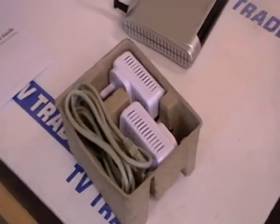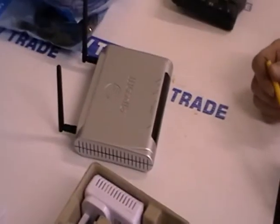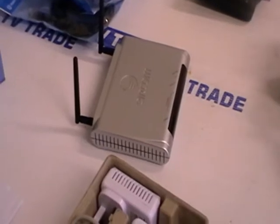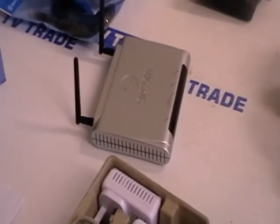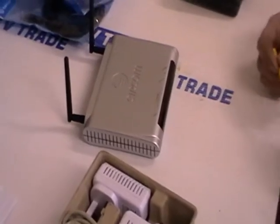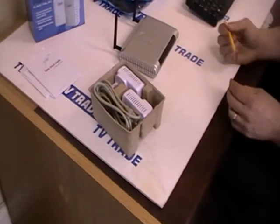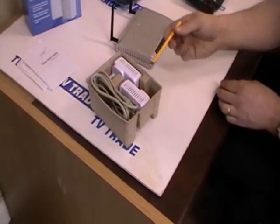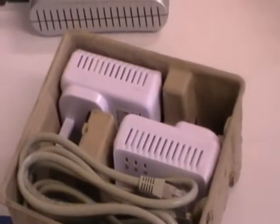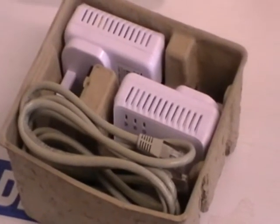Often we have a situation where we have a router at a certain point in the house and maybe at another point in the house we'd like to have broadband. For whatever reason it might not be possible to run it on a wireless system - maybe it's a dead area or you're not comfortable with wireless systems. So it's actually possible now to run your broadband through the electrical wires. You feed the broadband into an Ethernet plug, and then at the far end you plug in another plug and feed the broadband back out directly into your PC.